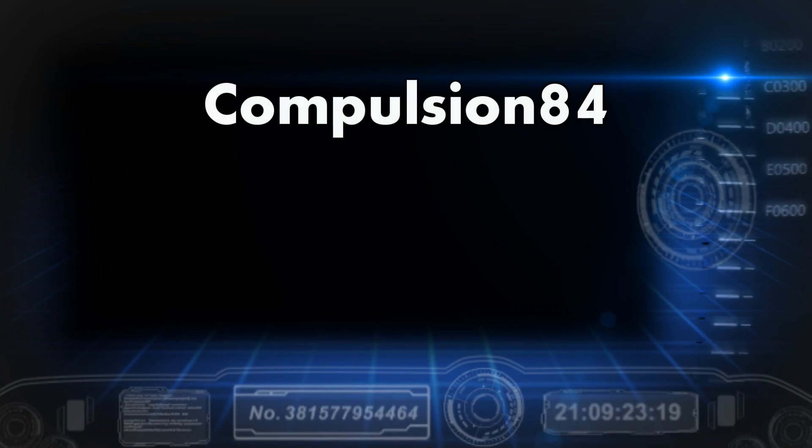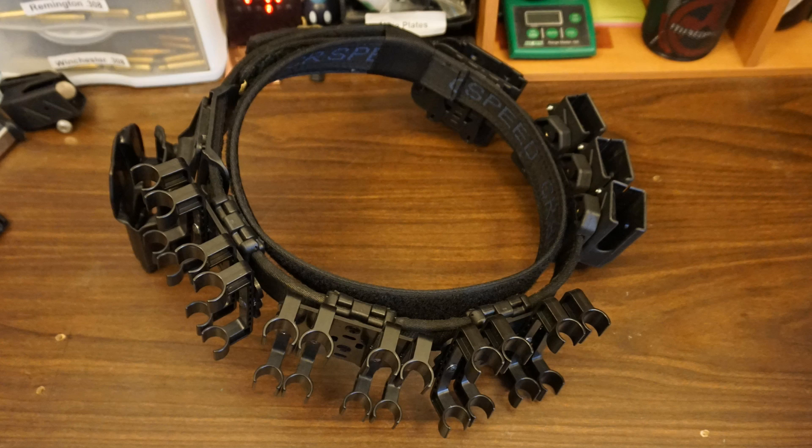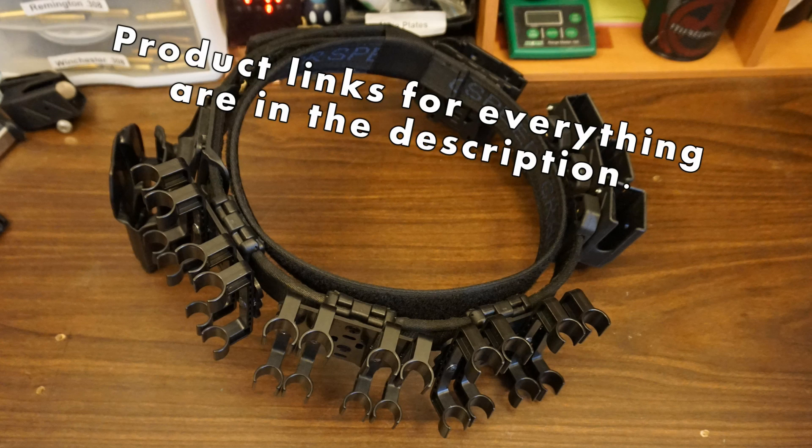Today I've got a video about the belt I use for USPSA pistol shoots, as well as 3-gun and multi-gun events. This gun belt I originally used for USPSA pistol competitions, then I adapted it for 3-gun.